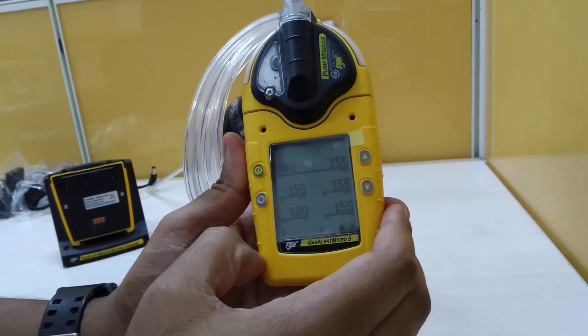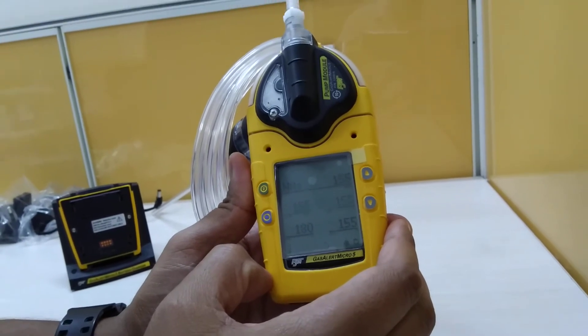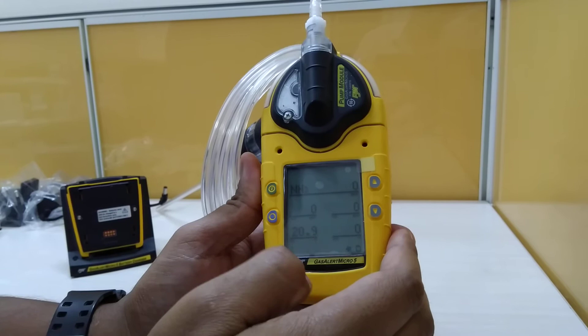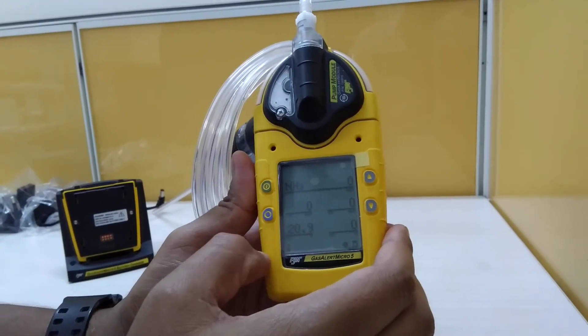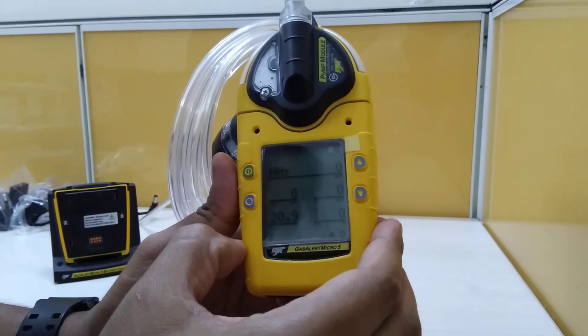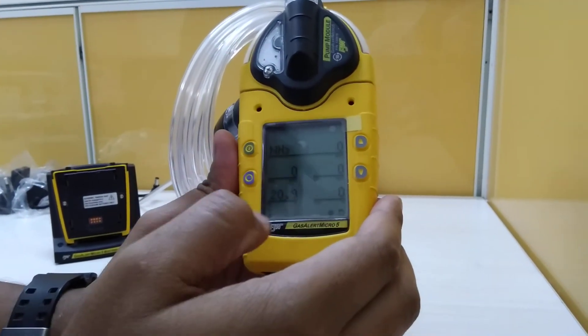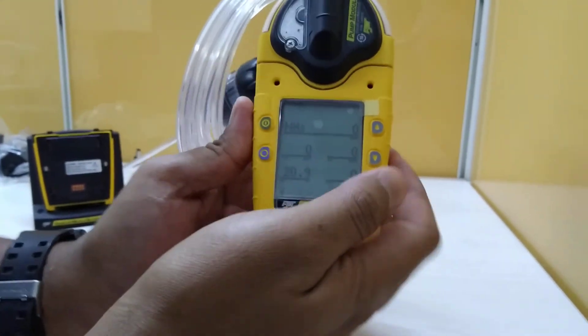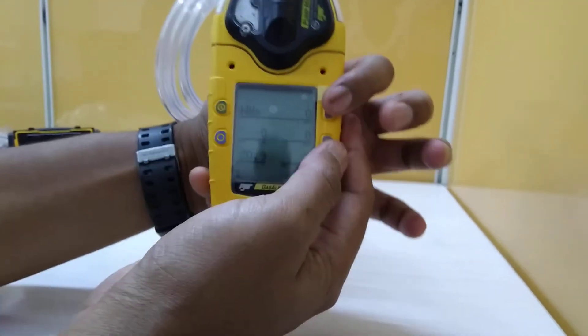The display shows readings from the sensors: NH3, H2S, CO, O2, and LEL. For the LEL sensor, you can select a particular gas by pressing both buttons together.